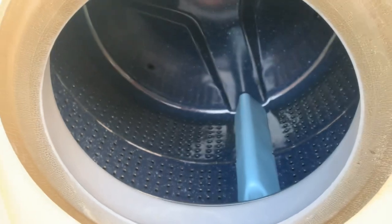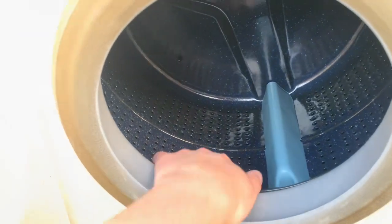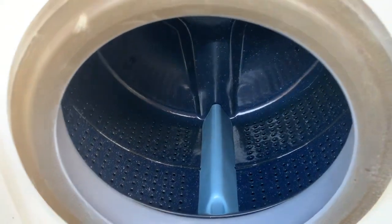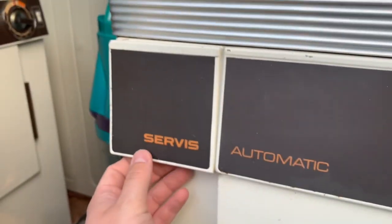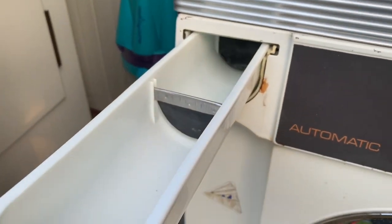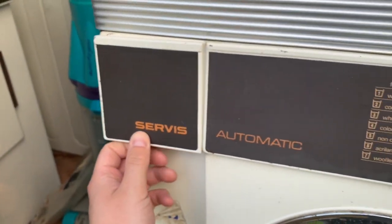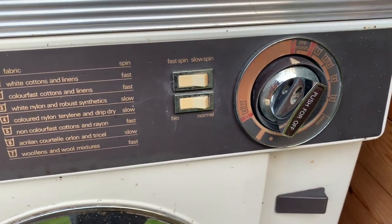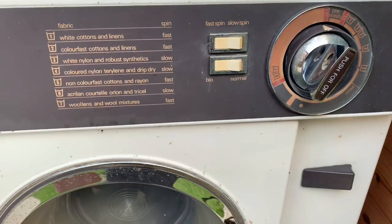The drum, like the service slimline I had, is an enameled drum. We've got three blue paddles and a brushed motor, which sounds like a hoover motor. This is from 1972, I believe, so that makes it 50 years old.